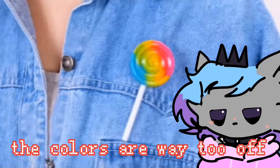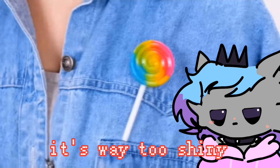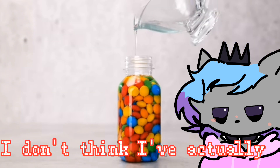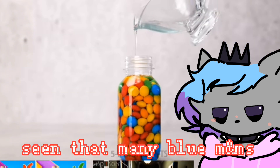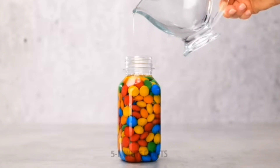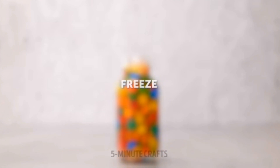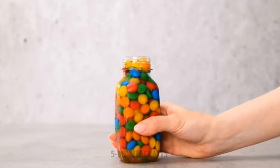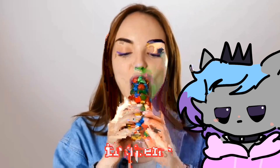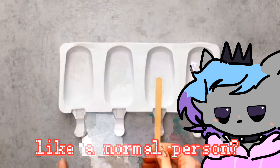The colors are way too off, it's way too shiny — what's the point of this? And who the hell wears a denim jacket? I don't think I've actually seen that many blue M&Ms before. I don't think blue M&Ms exist. Oh, frozen M&M water — can you not eat your M&M like a normal person?